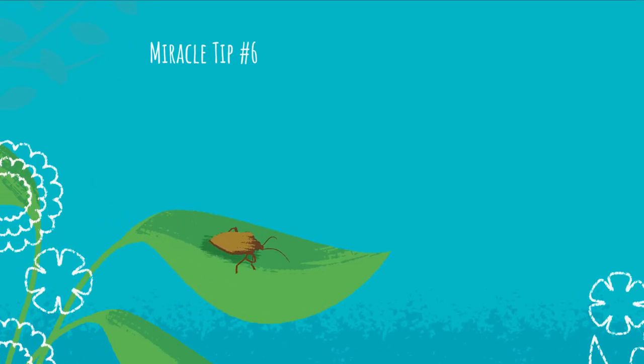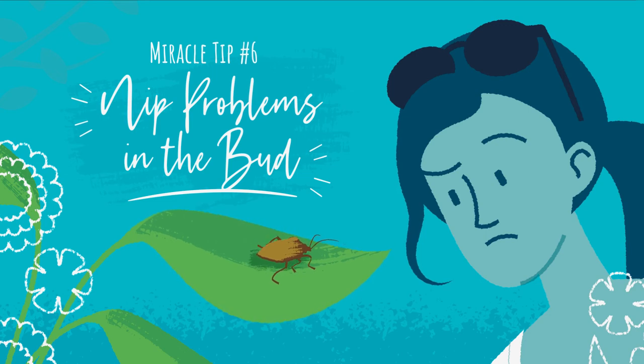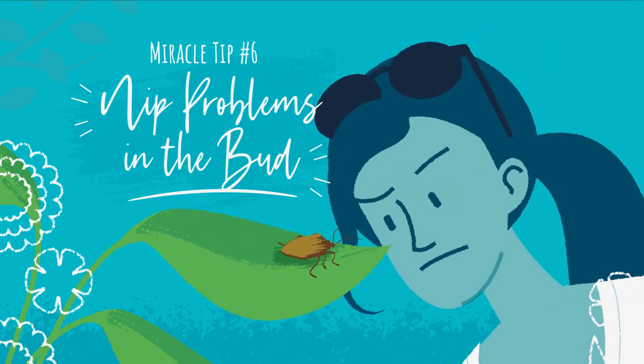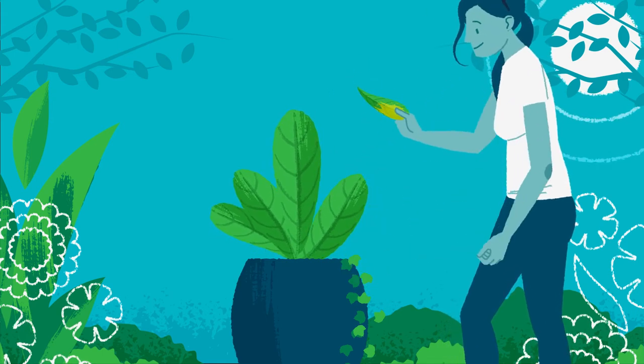Miracle tip number six: nip problems in the bud. Check plants regularly so you'll catch pests or bug issues early. Remove dead leaves and spent blooms. And if you occasionally prune your plants, you'll coax new growth.